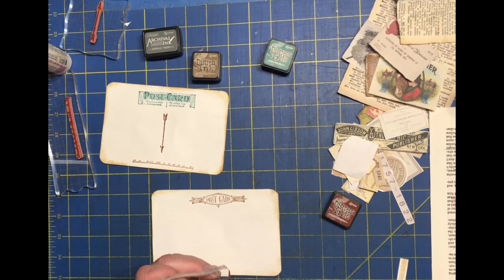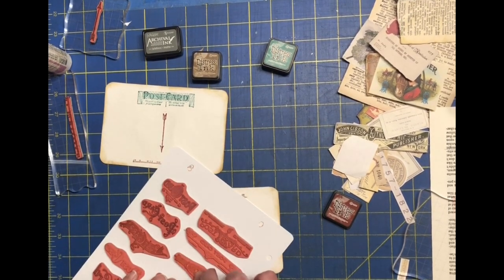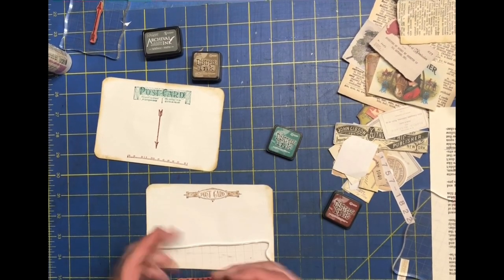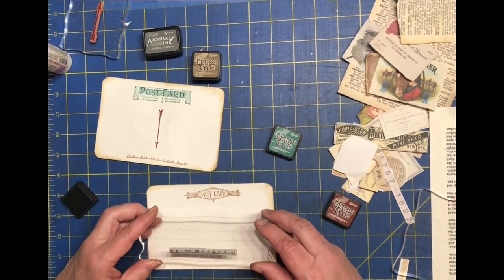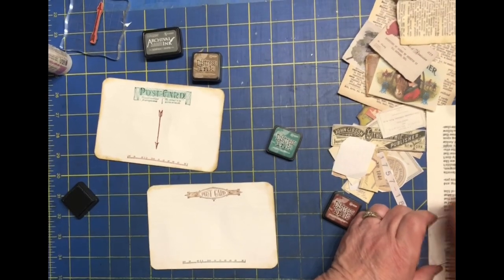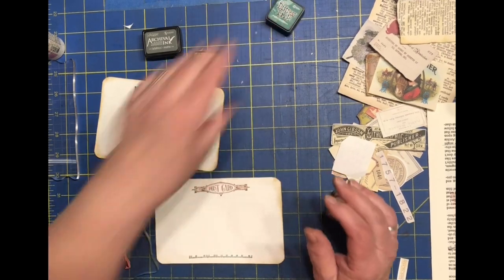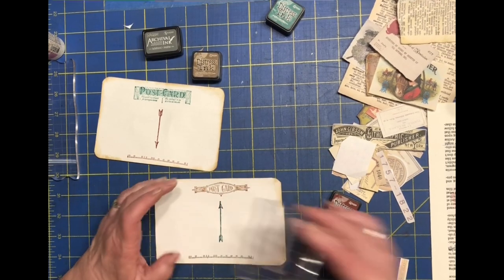We'll put that stamp away and go ahead and do the barcode arrow with a different color. I'm going to use the green since that front card had brown and green — it didn't really have the burgundy, so green is a good second color. Hope your day is going well — it's actually Labor Day today, so it's kind of quiet and we're spending it at home.